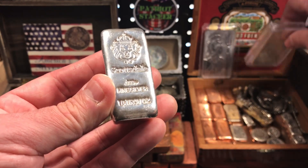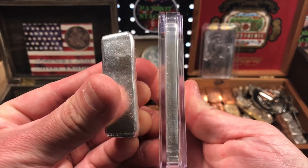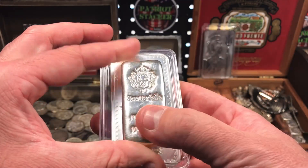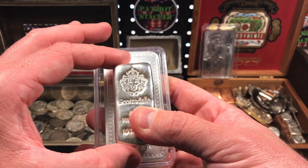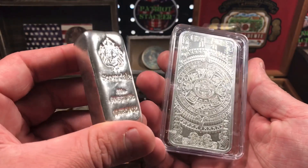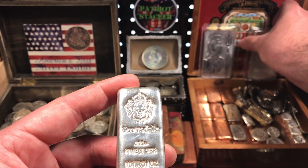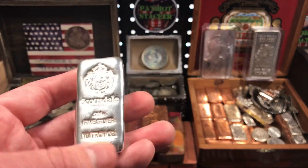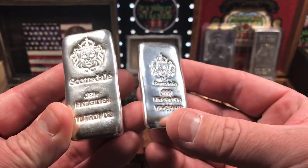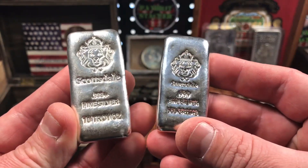I have a 10 ounce pressed bar here — this Aztec bar from Golden State Mint — just to show you how they compare. Both are 10 troy ounces: one is thin and one is extra thick, this loaf bar here. It's much smaller than a pressed bar, as you can see, but the thickness is just insane. So a lot different from a normal pressed 10 ounce to one of these Scottsdale poured loaf bars. I don't have anything like this in my stack, besides some hand poured silver that I did myself. I got the little brother and the big brother — 10 troy ounces and 100 grams, or 3.2 troy ounces. Really beautiful pieces.